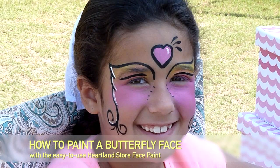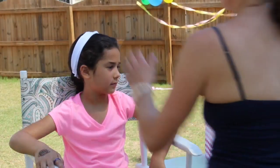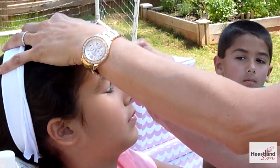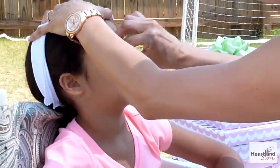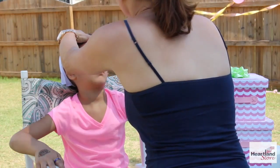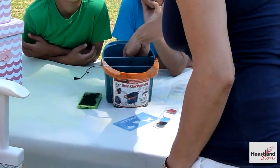How to paint a butterfly face with Heartland Store face paint. Make sure you wet your sponge and dab in the colors. We're going to use yellow. Dab it along the eyelids. Then rinse out the sponge.